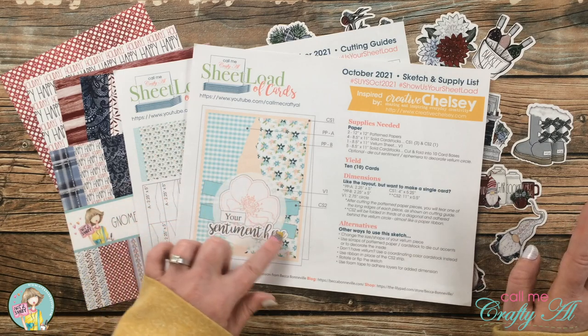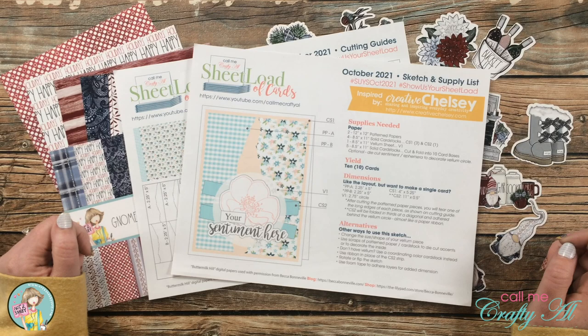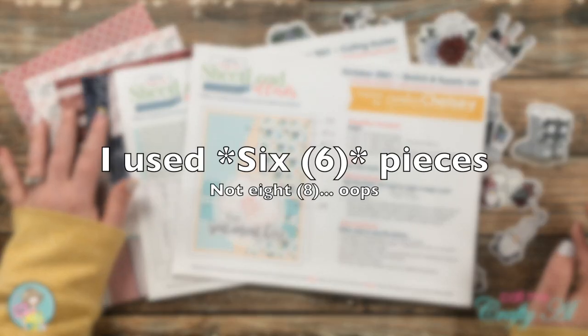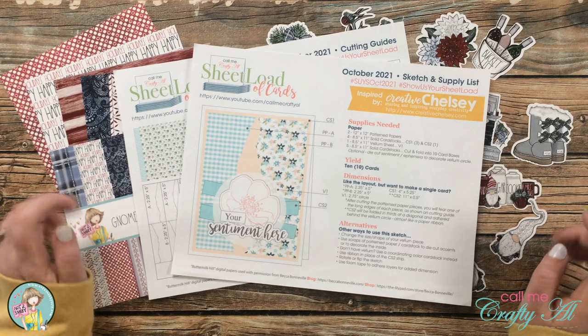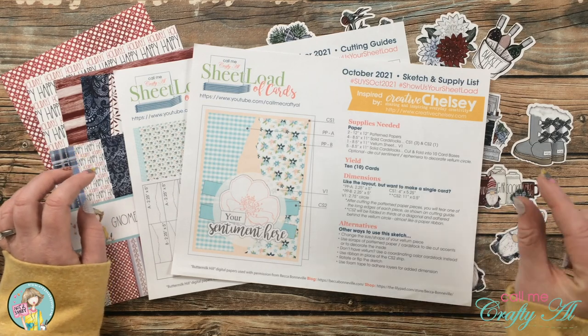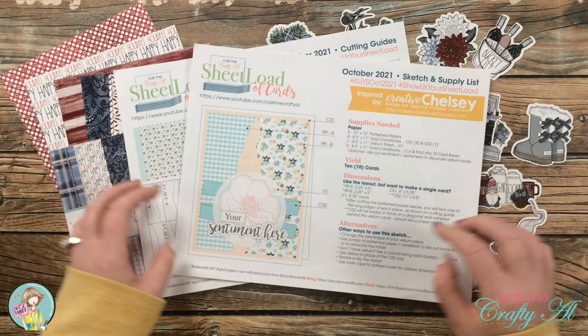This sketch originally calls for two 12 by 12 pattern papers, some solid cardstock for matting and for the little paper ribbon, some vellum, and of course your card bases. Today I picked out eight pieces of pattern paper from the Not Too Shabby box of the month kit, which I'll show you in just a second, and I'm going to see how many cards I can get from it.